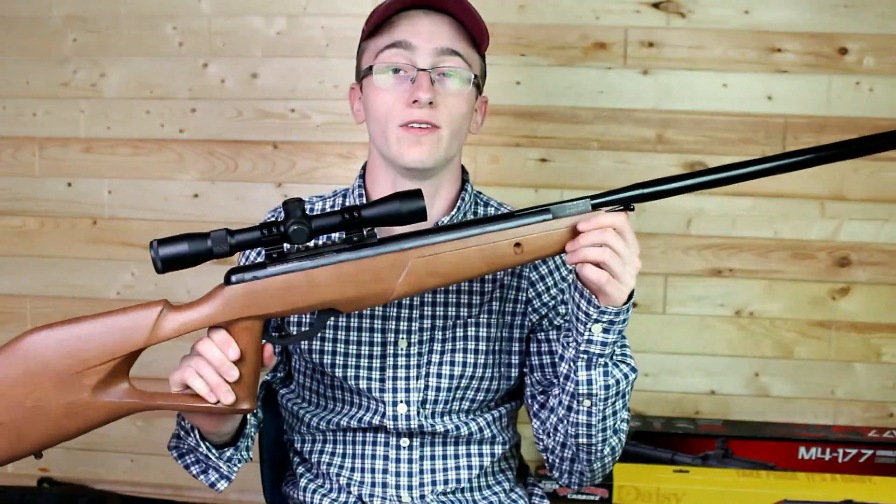Hey, Hunter Nation! Welcome back to another video. I'm your host, Hunter Tom, back again with a new video. In this video, I want to give you guys a bit of news of what's going on.